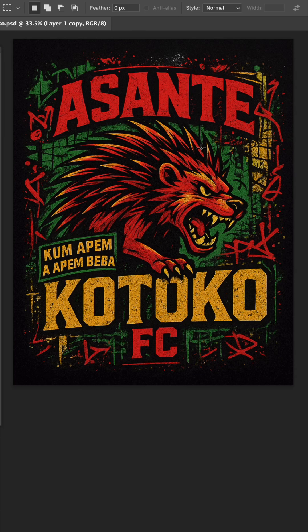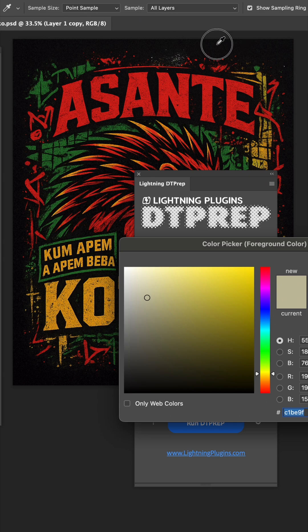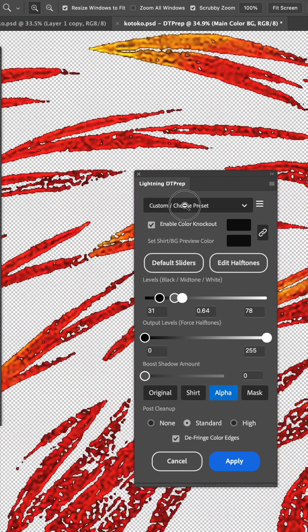In a previous video you saw me knock the black background out of this for DTF printing. I've been testing a new version of DT Prep that'll be released soon. If I uncheck the enable halftone and just go with the enable color knockout, then select the background and run, you'll see the results of this color knockout are pretty astounding.